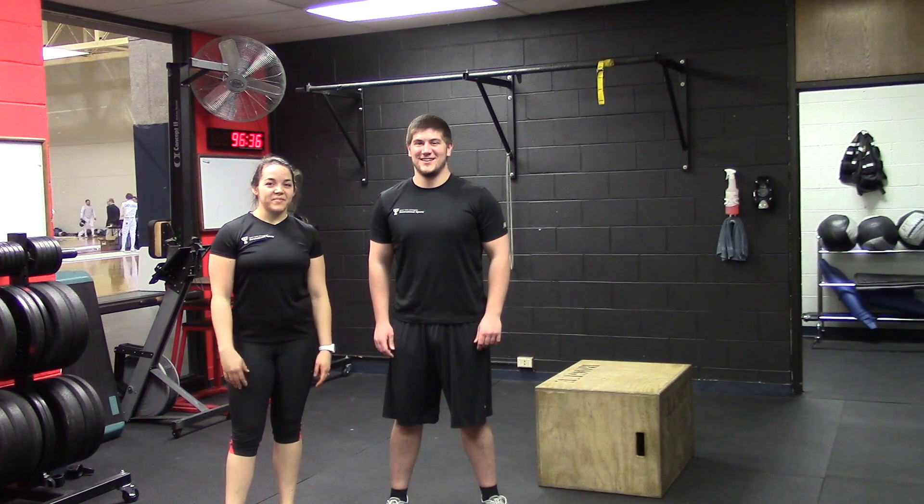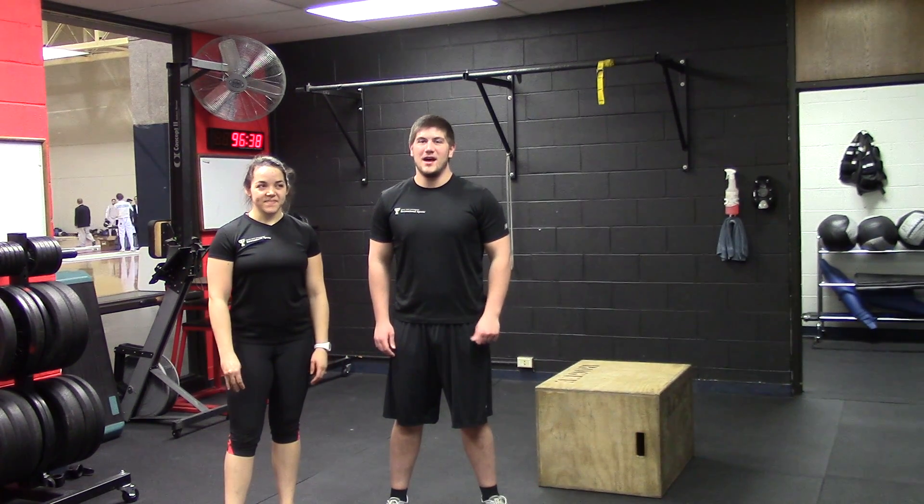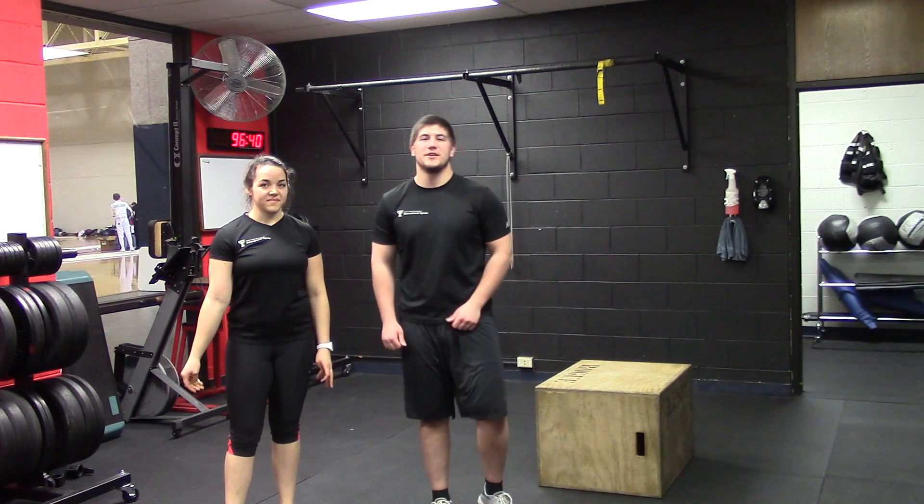Hey, I'm Shawnee. I'm a certified personal trainer here at the Rec. Hi, my name is Spencer. I'm also a certified personal trainer here at the Texas Tech Rec Center.